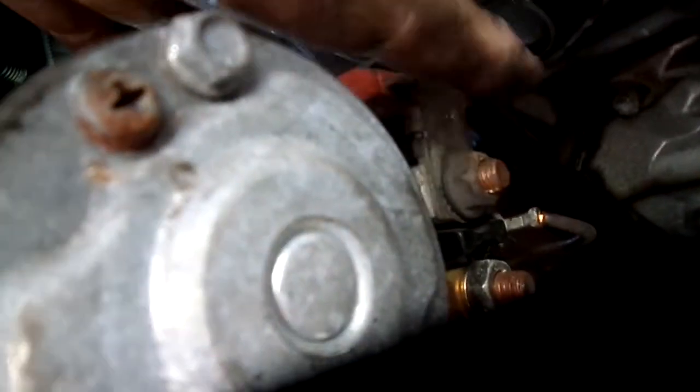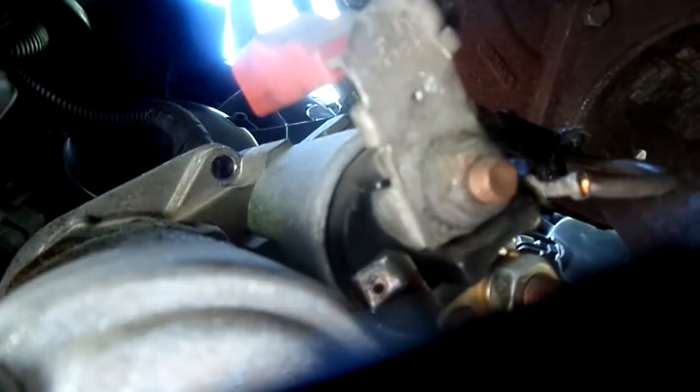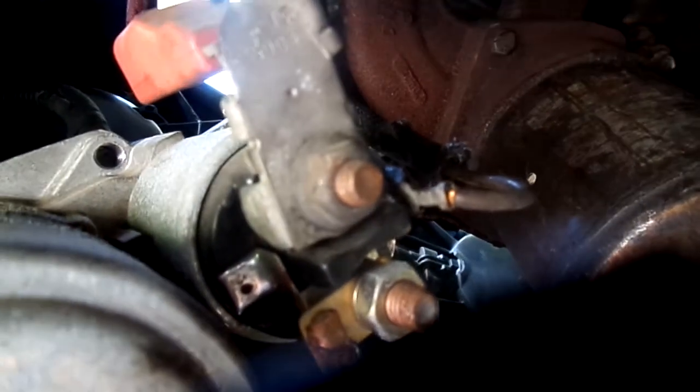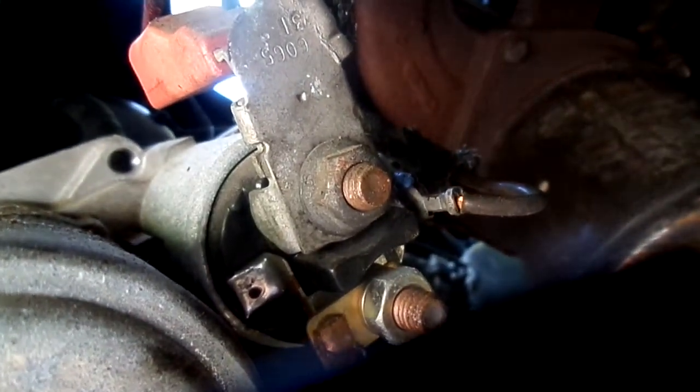Now we've wiggled this out. All we really have is a 13 millimeter bolt right here which connects the power — you can see the power going right here. This thing grounds through the bolt, so this is all hot. This is why you want to disconnect the battery. If you look at the little switch going to the solenoid right here, there's a little wire that just pulls off.